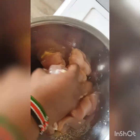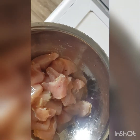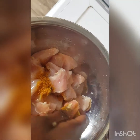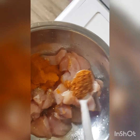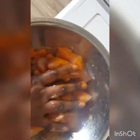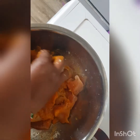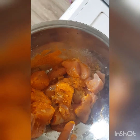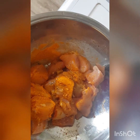Right now I'm garnishing my boneless chicken. I've added salt, ginger, and garlic inside, then thyme, curry, and pepper. I've added ghee inside as well, and turmeric. The pepper is optional — if you like, you can add pepper when you're seasoning it. We are going to cover it up for about 10 minutes, then go and prepare the rest of the ingredients for the chicken curry sauce.